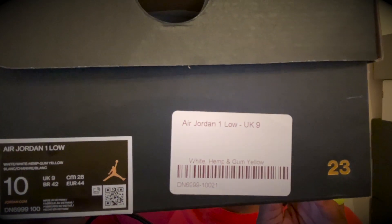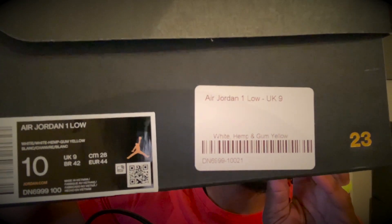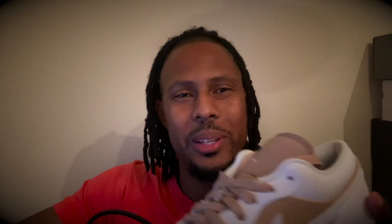So what we have today — you see that box right there? There's a reason I showed you that box, because these Jordan Ones are strictly from the UK. We got the Jordan One Low in white hemp — white with the gum bottom.